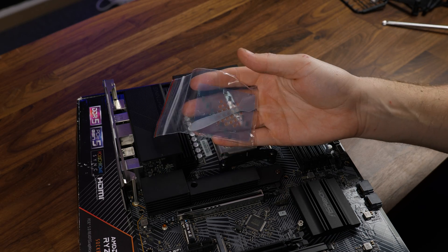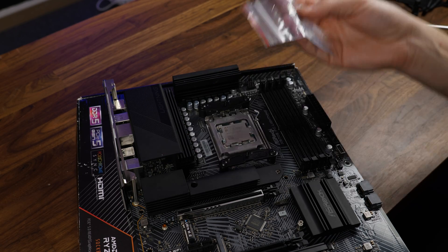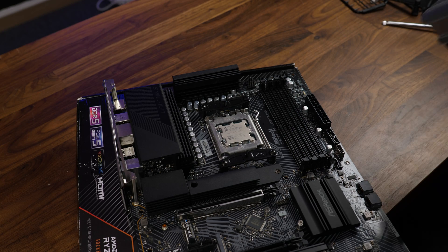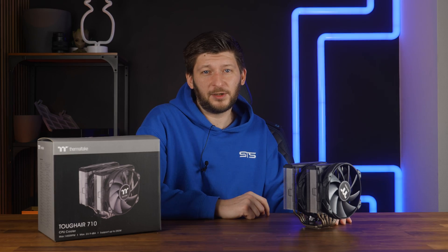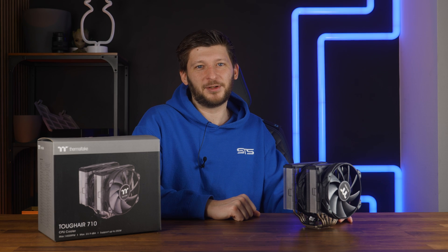After that, use some of the thermal paste — maybe even with help of the thermal paste application sheet — and then screw everything down. After this disappointing part, let's get to the next disappointing part.